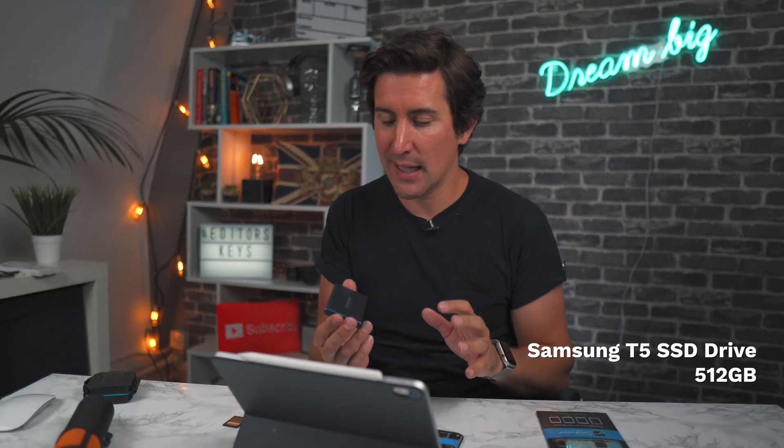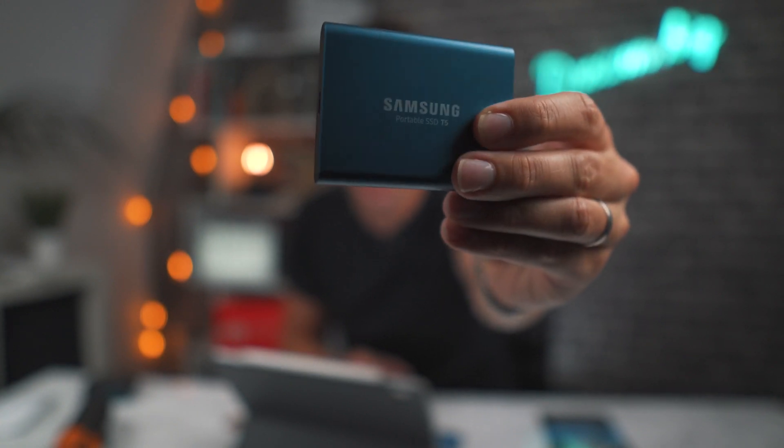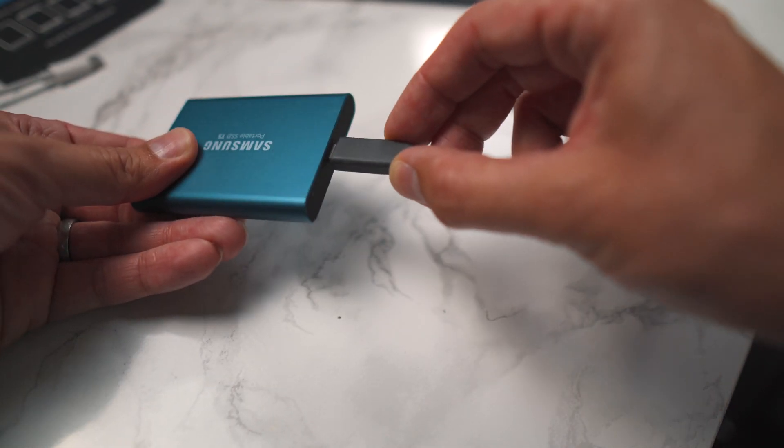Let's start off with the number one thing I think you need. If you're filming, you know that video footage takes up a hell of a lot of storage. This is the Samsung T5 portable SSD drive. I made the mistake of going for the 500 gigabyte model and it's not quite big enough, so I'm going to be upgrading to a one or two terabyte, because we film everything on a Sony A6400 at 100 megabytes per second and this gets filled up very fast. You can plug it in directly with USB-C into your iPad Pro, or use a dongle for older iPads. It shows up within the Files app and inside LumaFusion.